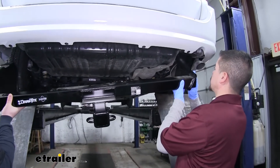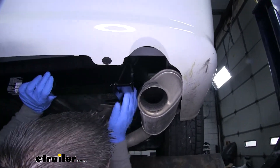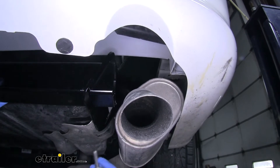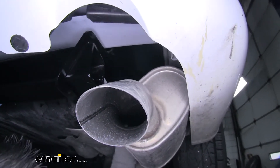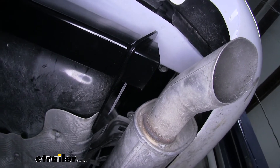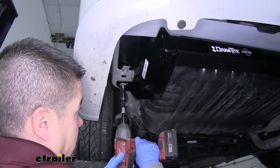Now with a set of hands we're going to lift our hitch up, making sure to go over the exhaust, and then we'll line up the holes in our hitch with the holes in the frame. We're going to reuse the factory hardware to secure it down. You want to make sure you get at least one bolt in hand tight on each side so that the hitch will support itself and we don't have to worry about it falling down. Once you have all your hardware in place we'll come back with the appropriate sockets and tighten it all up.